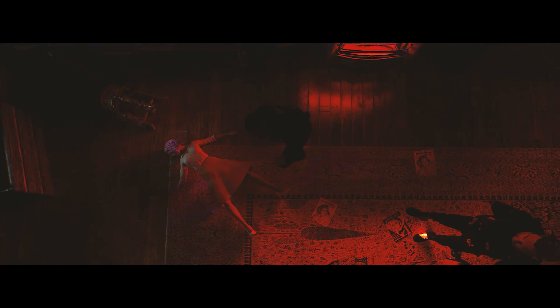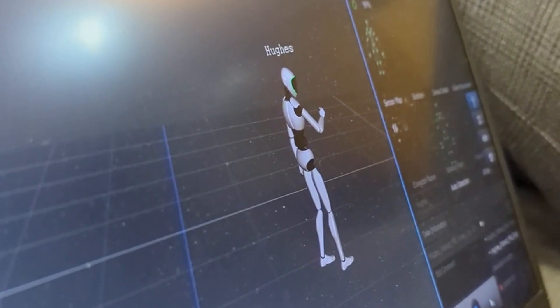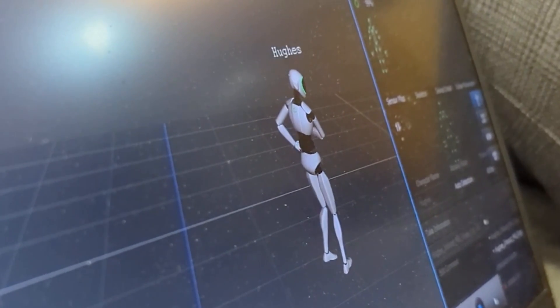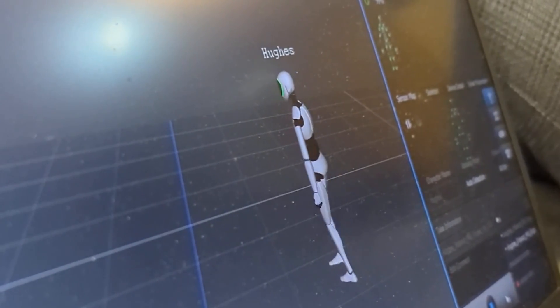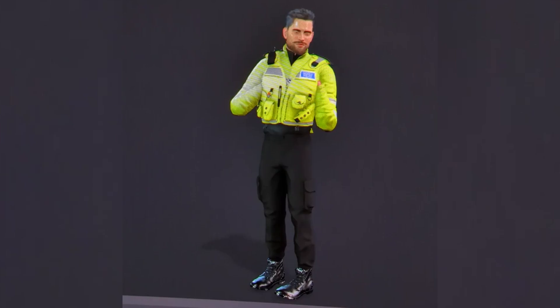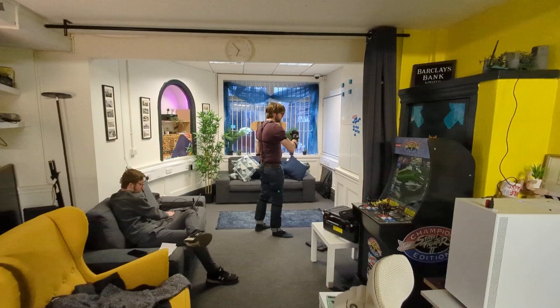All of these animations are for our game, as we needed some very specific animations and thought mocap would be the best way to get those. The game is called The Department — I'll leave a link in the description and in the top right of the screen. I'll be talking about it more throughout the video and giving you context as to what's happening in the game so you can understand why each animation is doing what it's doing.